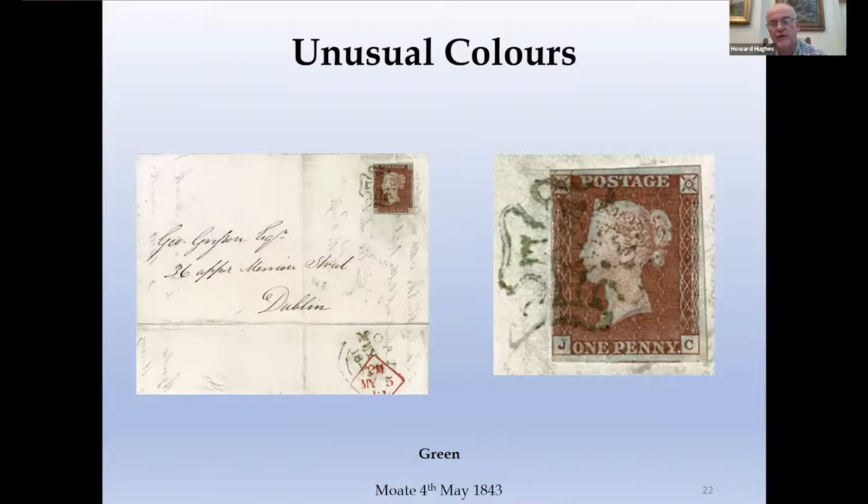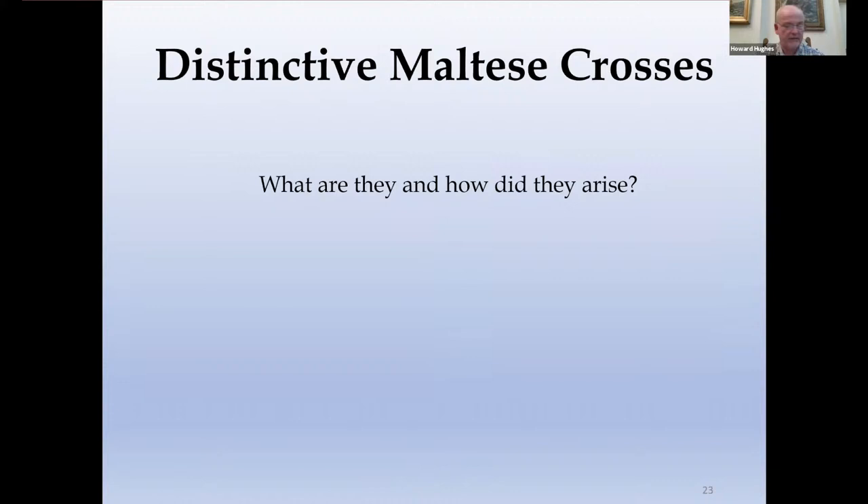Green Maltese crosses also cropped up occasionally, deliberately, nearly all from Ireland — probably for understandable nationalistic reasons. Here we have one with a quite nice green Maltese Cross matching the date stamp on the reverse.